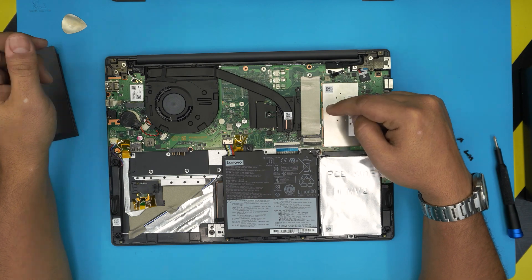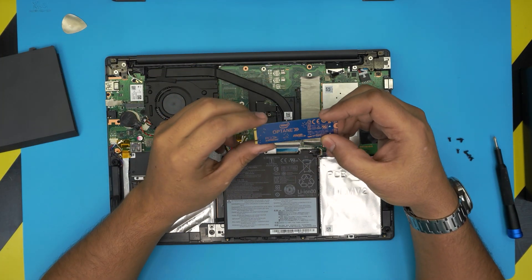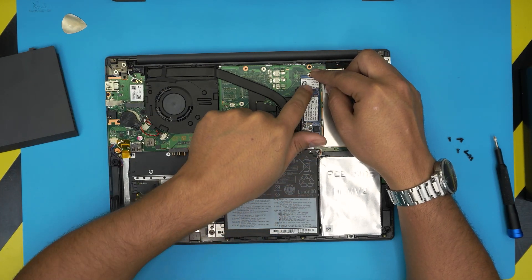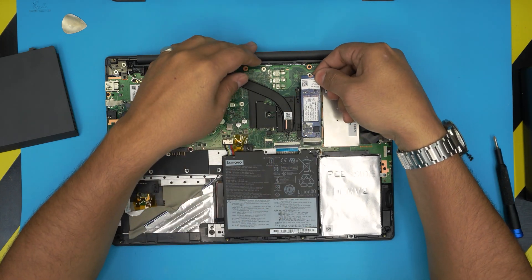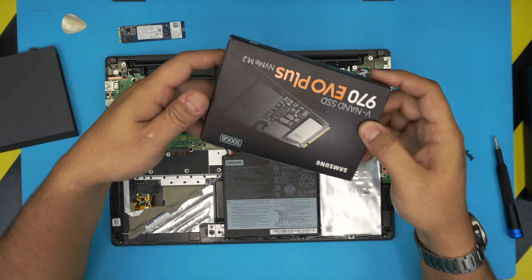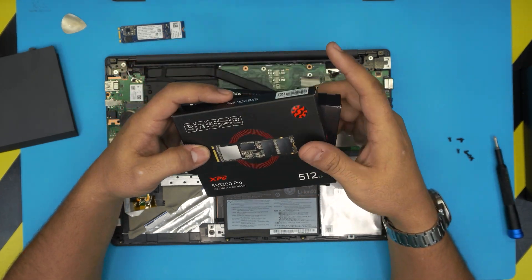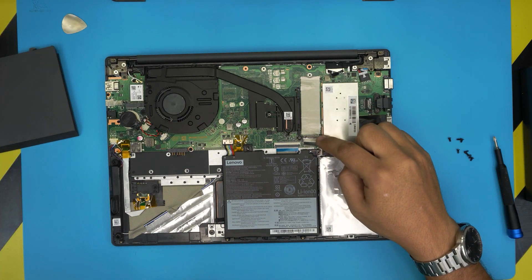If you get an M.2 drive, this slot supports NVMe drives. The drive goes in at a 45-degree angle toward the slot and comes down, getting screwed right there. I'll leave links in the description for a few good brands. One of the best is the Samsung EVO, or you can go with a cheaper option like the XPG ADATA — there are many other brands available for M.2.